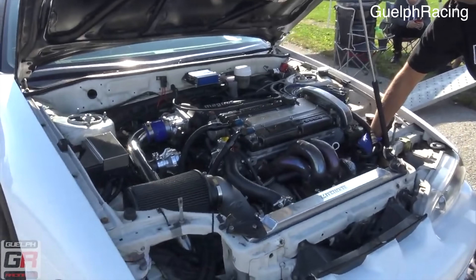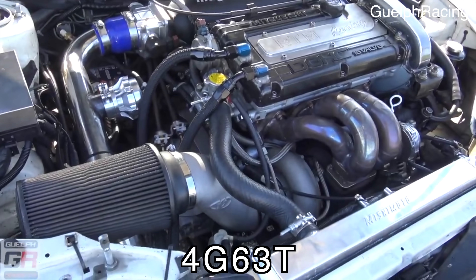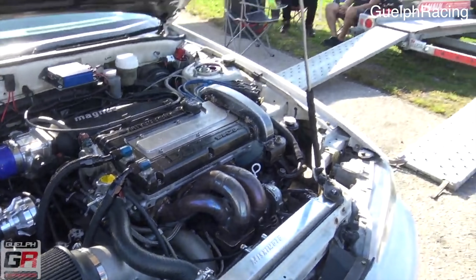The 4G63 follows the same basic formula that a lot of high performance four-cylinder engines follow — a two-liter four-cylinder dual overhead cam engine with a turbo strapped to it and a ton of boost. Although it follows the same basic formula, it's what's inside this engine that makes it special. For this video we're going to talk about the 4G63T, not the naturally aspirated 4G63.